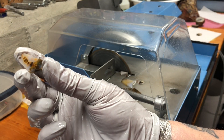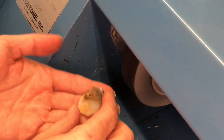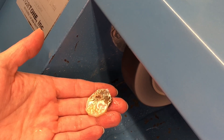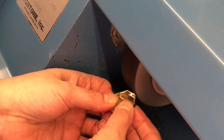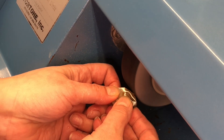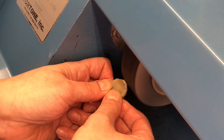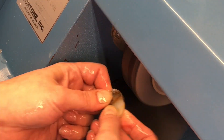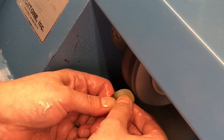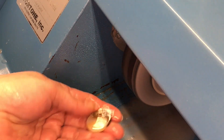I cut it a little close on that one. I'm just going to go ahead and stop now and finish the rest with the grinding wheel.